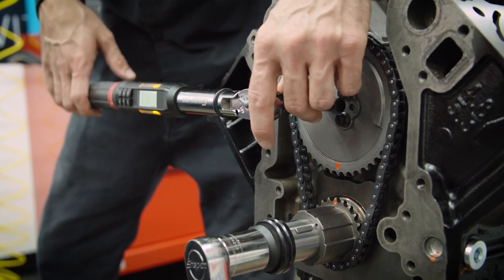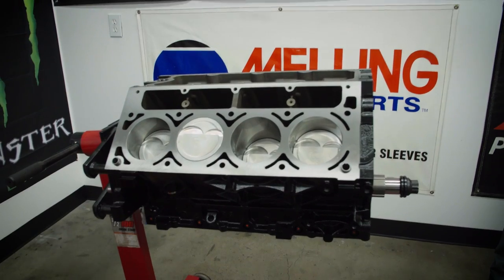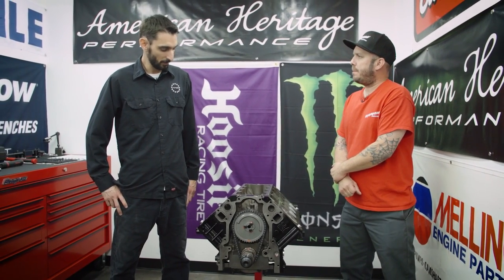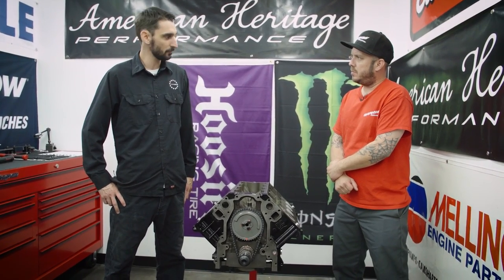We're just going to torque the timing set to 25 foot-pounds, and we're using ARP hardware here. It's the end of day one — it looks like we've got our short block assembled. Yeah, it came together nicely. Tomorrow we'll start working on the top end and get this ready for the dyno.